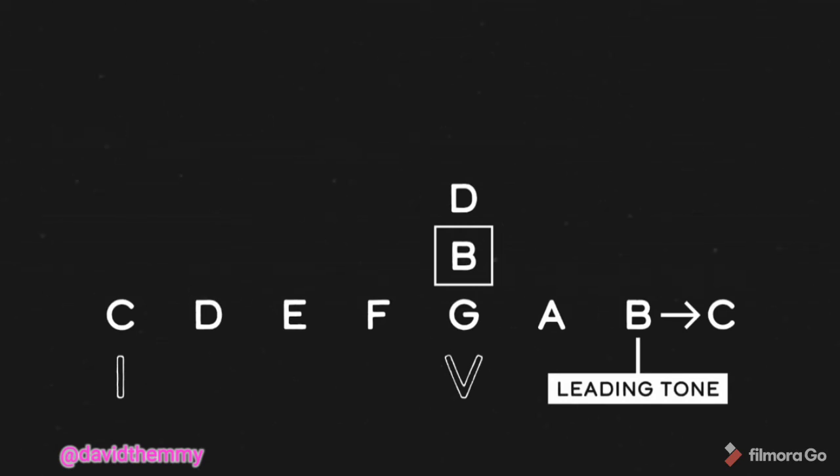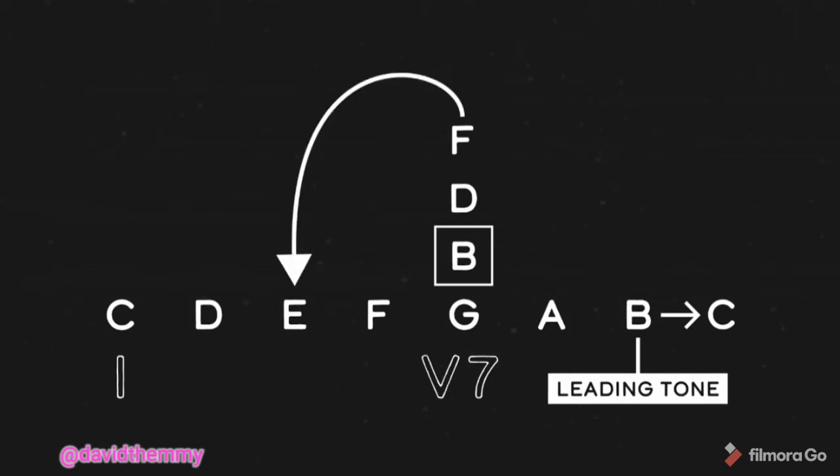By the way, if we make that G a G7 chord, we add an F into the mix, which also creates a heck of a lot of tension that's just begging to resolve down to E. So yeah, that V, that dominant, is a chord that wants to move.